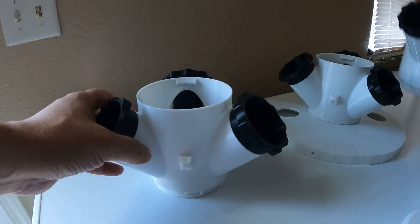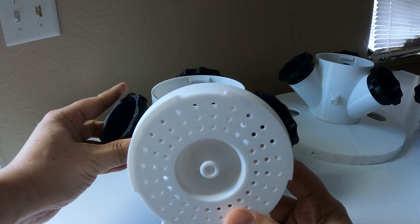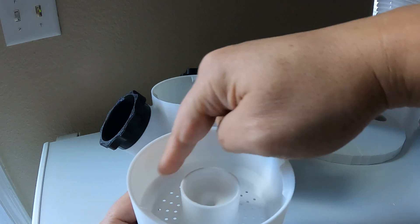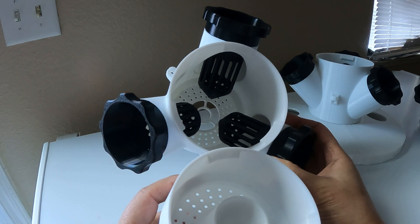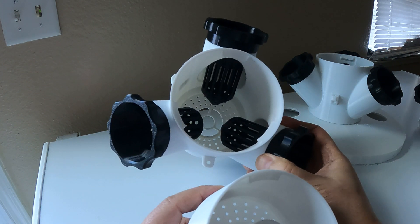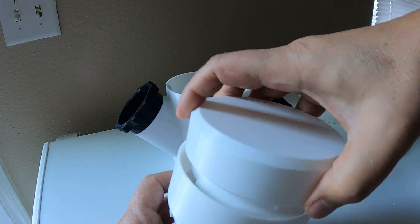The idea is that once you get to the top, the hose that gets threaded up through the center would attach into the bottom here, come out through here, fill up this section, and slowly trickle the water down through all the different tubes and levels. The nutrient solution basically goes on top of the plant's roots — that's how the plants get fed. You don't have to run it continuously, but you can. You have to figure out what works for your climate, the type of plant, how hot it is, and so on. Then there's a lid that goes on top.